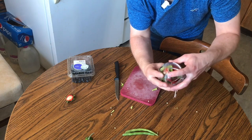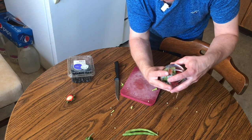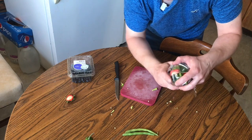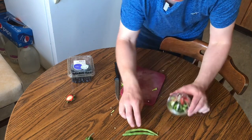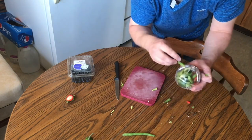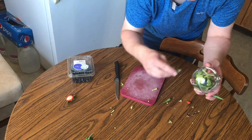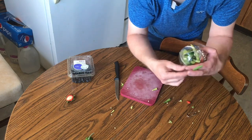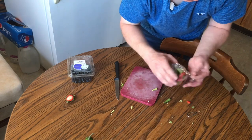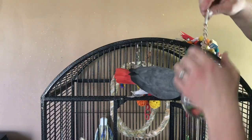This just screws on top, but you do have to be careful — you've got to line it up perfectly because if you don't, you could accidentally cross-thread it. This thing is really super easy to accidentally cross-thread; I've done it a couple of times. Just like that — mix it up so the strawberries get on the bottom, and then I'll stuff some more green beans in through the sides. And that should do it.